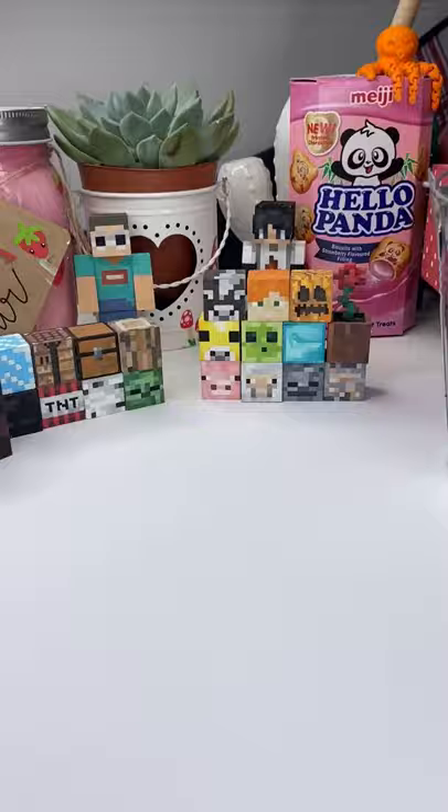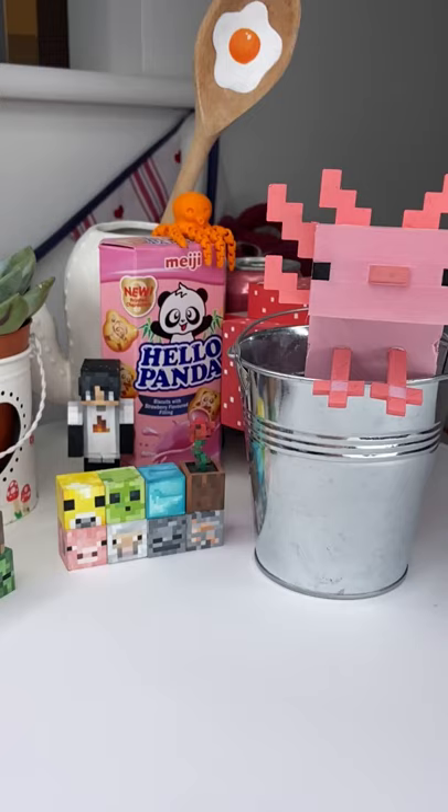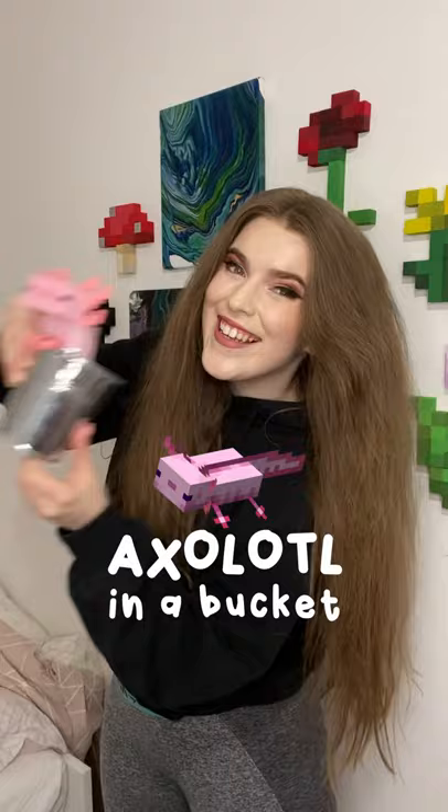I then grabbed my bucket — which is just from Amazon — and added my axolotl to it. I love it so much. I think this is my favorite creation ever.